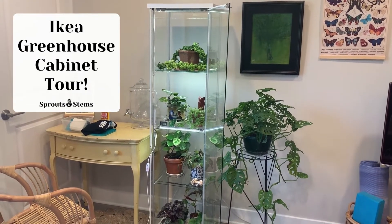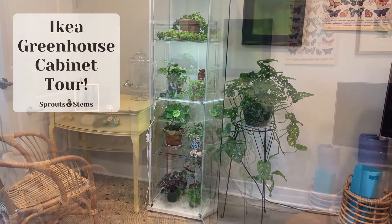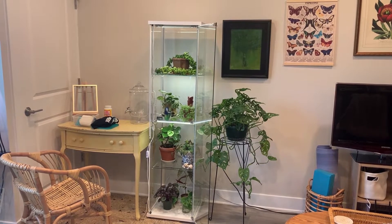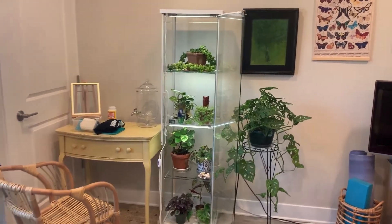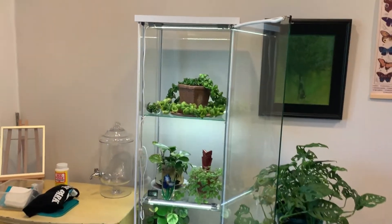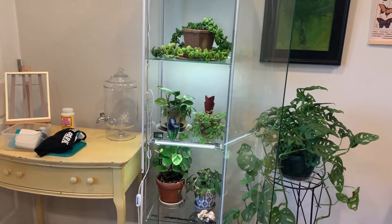Hey everyone, it's Julie from Sprouts and Stems. Today I'm going to show you my IKEA greenhouse cabinet. My cabinet is super simple — the only things I've added are the weather stripping and the grow lights. If you have your cabinet near a window, you don't even necessarily need to add grow lights, but the weather stripping is essential to keep the humidity locked in.